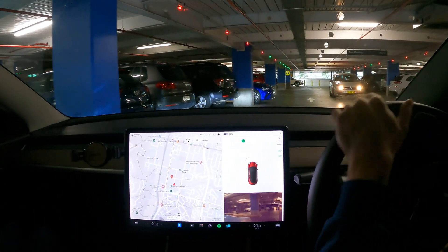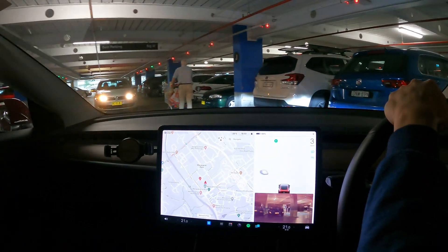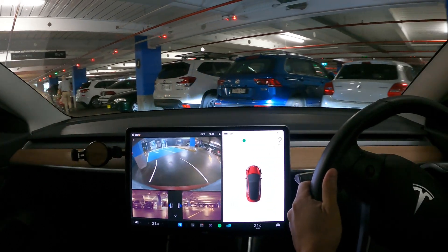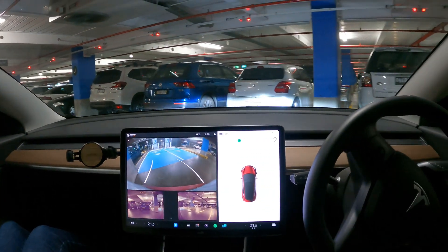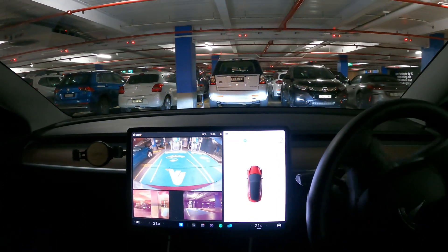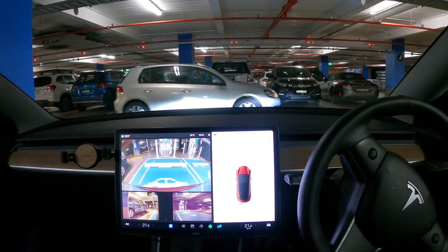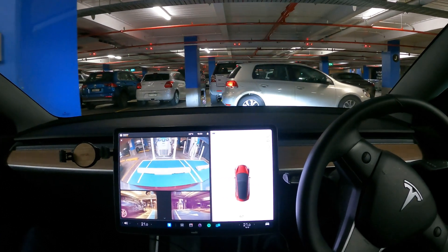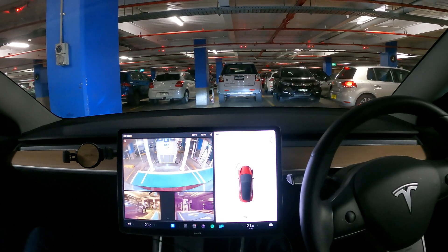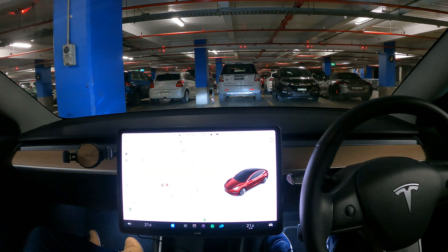Because we're going to test the Model 3, I'm going to back in. Depending on where your charge port is, you should back in or drive in accordingly. You might bump on the spot itself — I'll show you guys once we get out. Alright, let's go take a look.